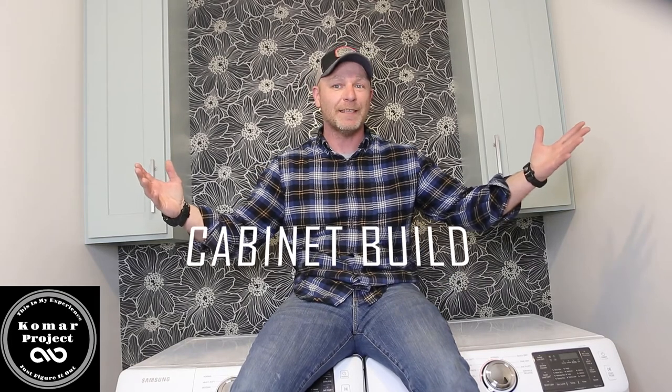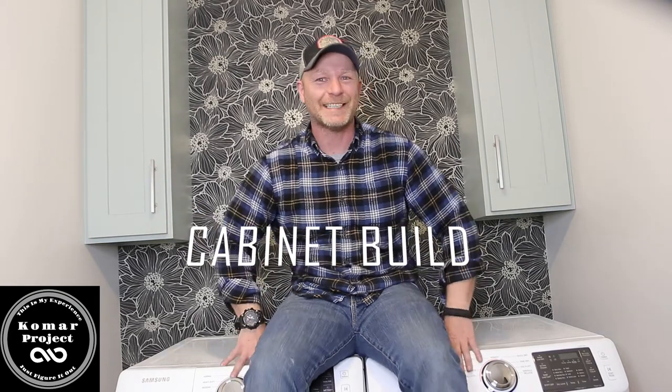What's up guys, my name is Bart and today we're going to be making these really cool upper cabinets for my laundry room remodel. It's the first time I'm doing it so I'm sure gonna run into a couple problems here and there, but we're gonna get through it together and solve them. So grab some popcorn, let's have some fun. Welcome to the Comart Project.